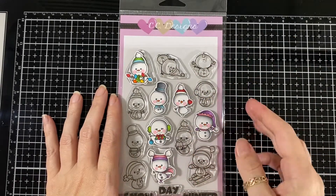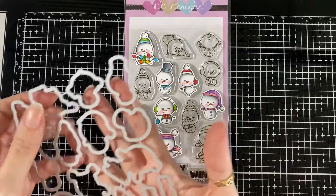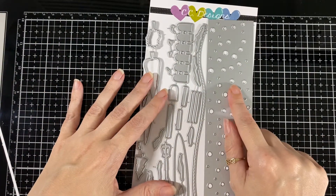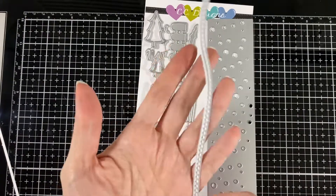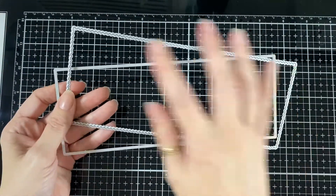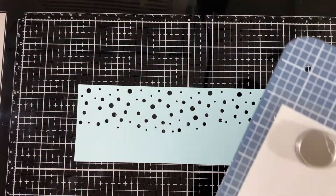Hello everyone, today is CC Design November Preview Day One and we're showcasing the cute snowman inches along with their coordinating dies. I used this set for the background, the trees, and the piece that looks like a snow hill — that's the Winter Scene Slimline Die. I also used Slimline Original and Scalloped. All those slim lines are in the store on sale, so if you don't have them go check it out.